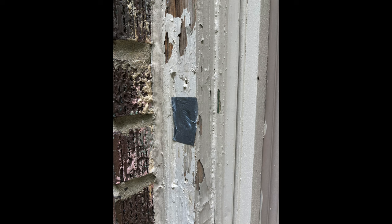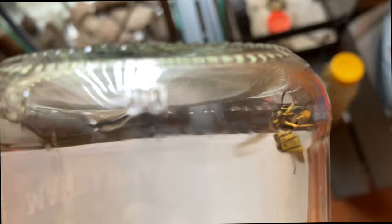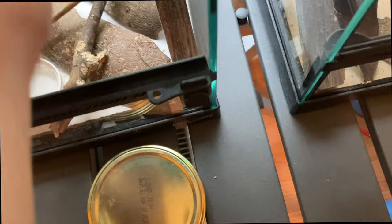Here we have our queen Vespula germanica, taken out of a client's building — she was a queen trying to set up a nest inside a wall space, found while we were doing a bee removal. We're going to put her into captivity in the research lab. She has her own habitat all set up with honey and water, so we're just going to let her come out and start to get acclimated.